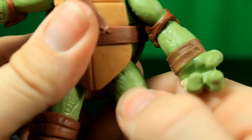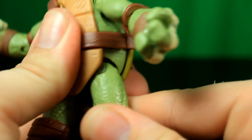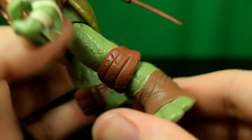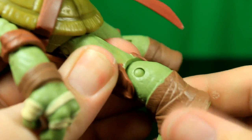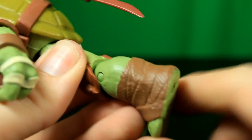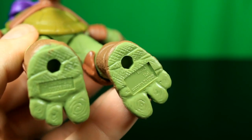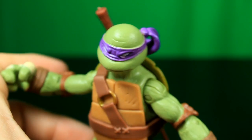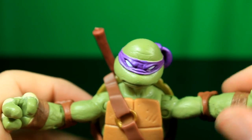Leg articulation: rotation and front and back. Single joint at the knee but there is also rotation as well. No feet articulation. There are pegs, but the feet are so large it's really easy to stand the figures up, so that's an added feature that is really nice.